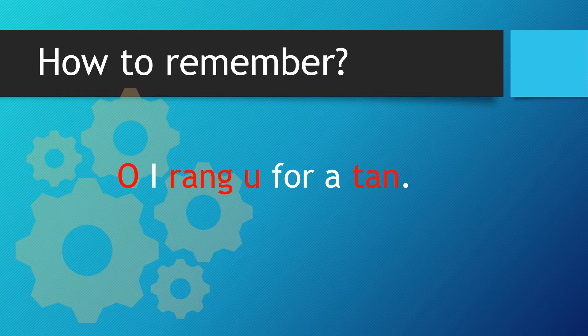How to remember. So let's look at the following: Oh, I rang you for a tan.